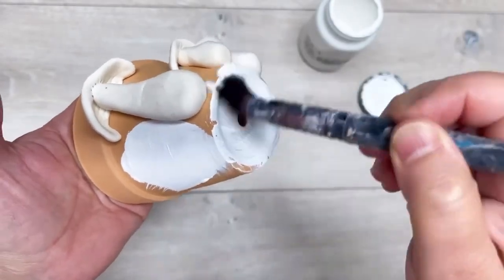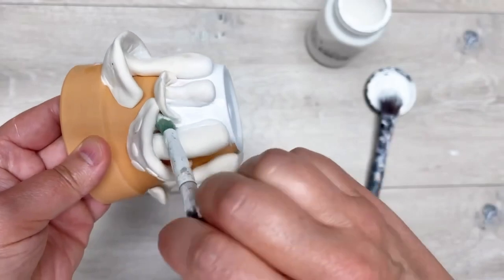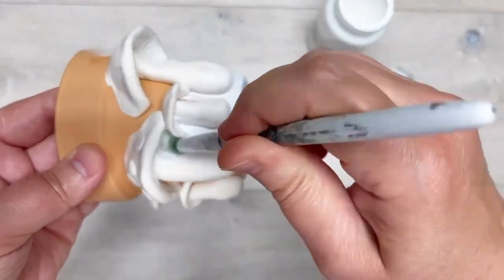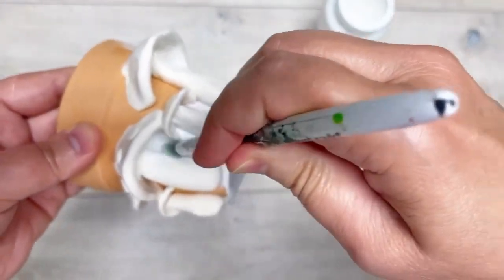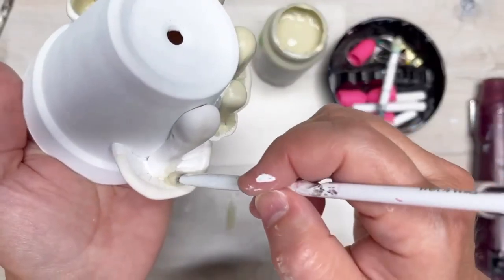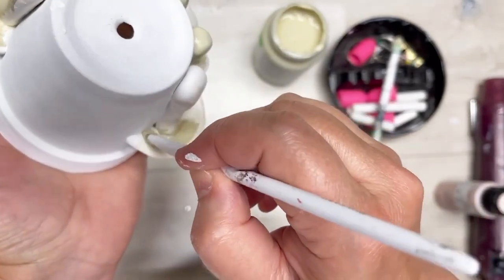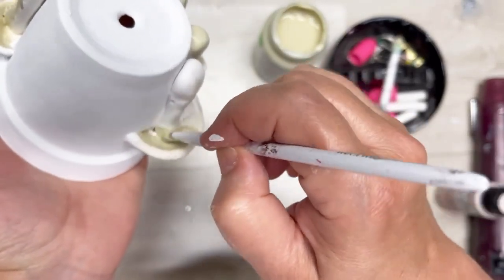We're going to paint the whole thing with some white chalk paint. I'm using smaller brushes to make sure it gets in all the nooks and crannies. Keep in mind I first let it dry for a couple of days before painting.